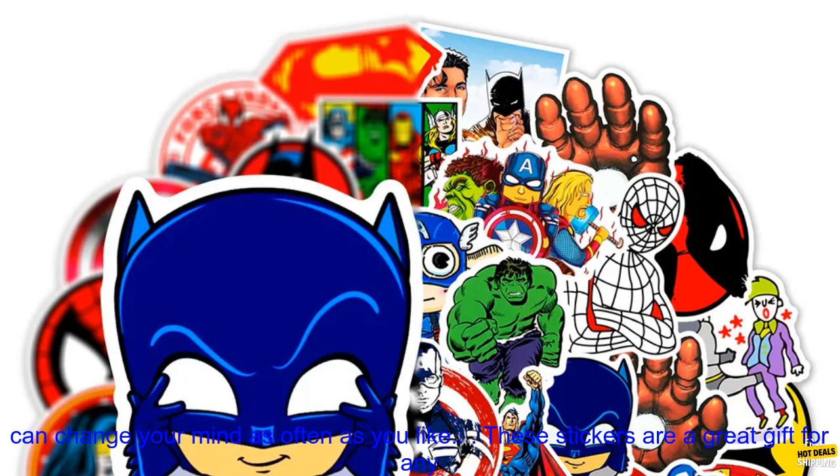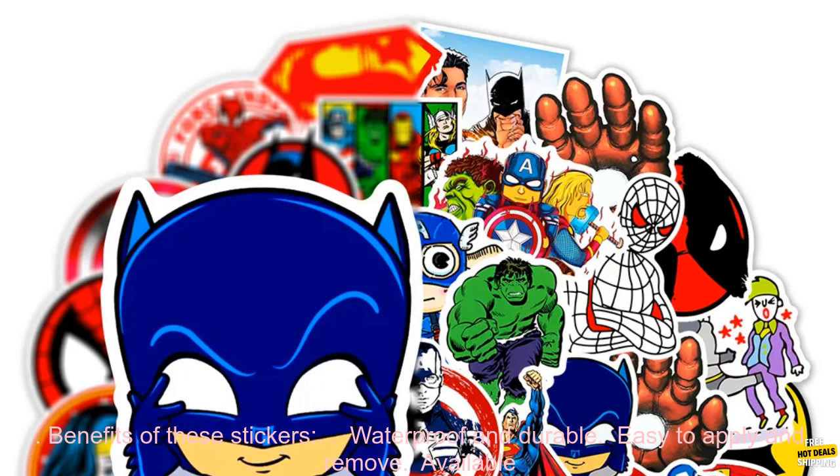The stickers are made of high-quality vinyl, so they're easy to apply and remove. They won't leave any residue behind, so you can change your mind as often as you like.